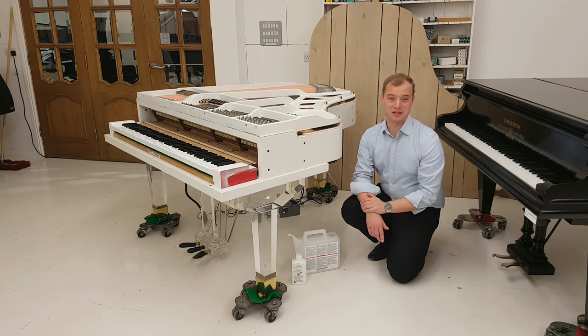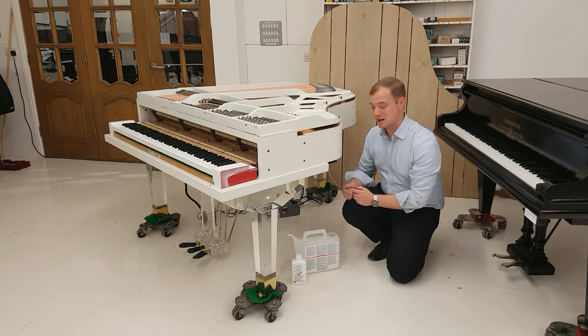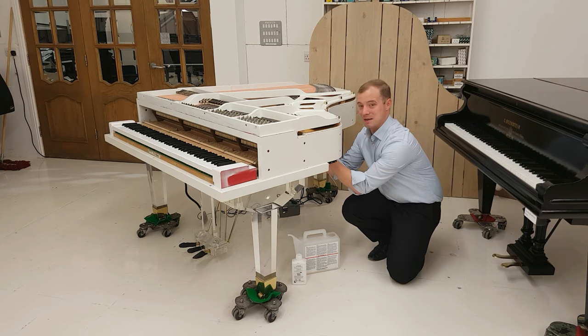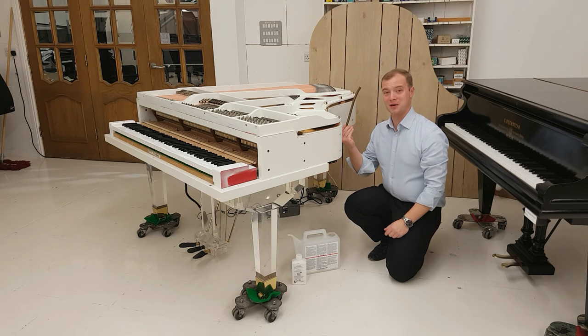I'll demonstrate those three steps now. The filler hose is tucked up underneath the piano — it's held up with a couple of clips. I'll just quickly unclip that and bring it out so you can see it. Here's my filler hose.